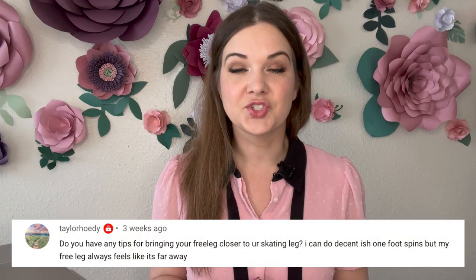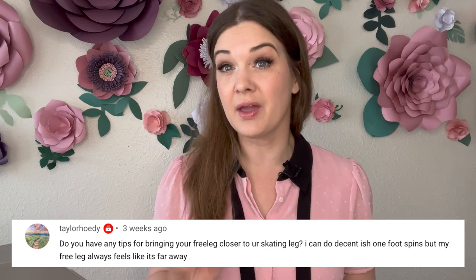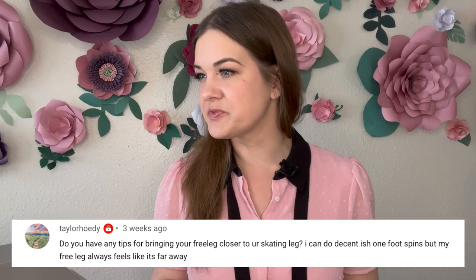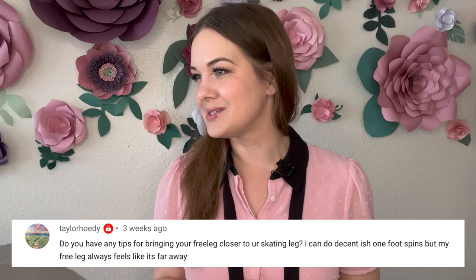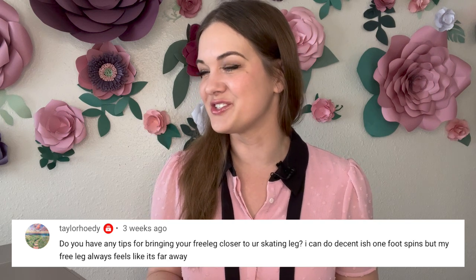The next question is from Taylor Hoedy. They're saying: do you have any tips for bringing your free leg closer to your skating leg? I can do decent one-foot spins but my free leg always feels like it's far away.